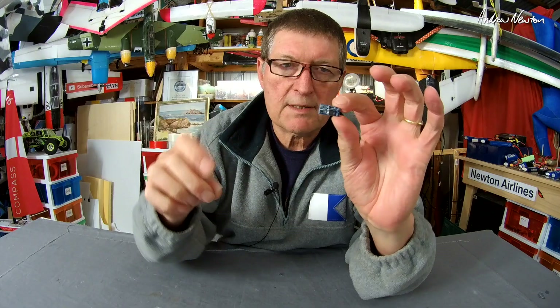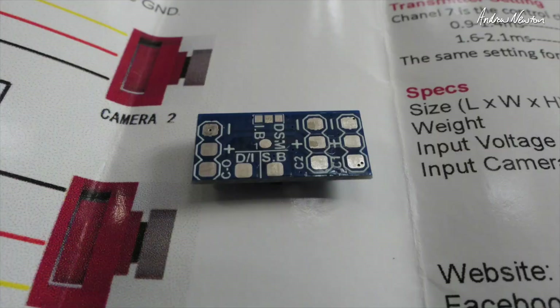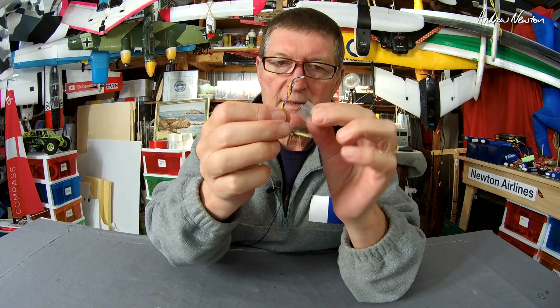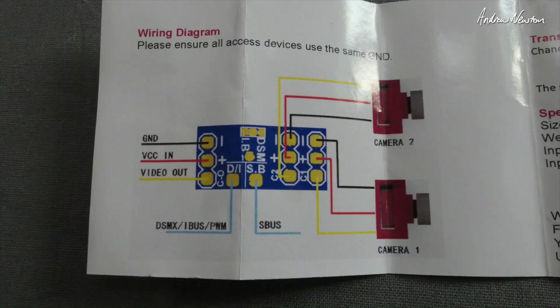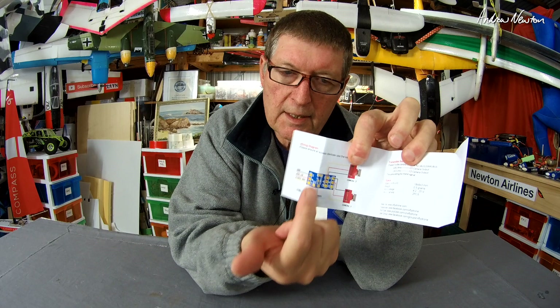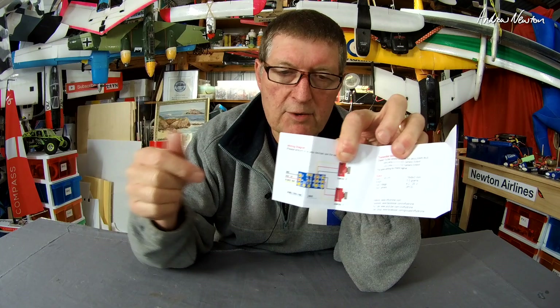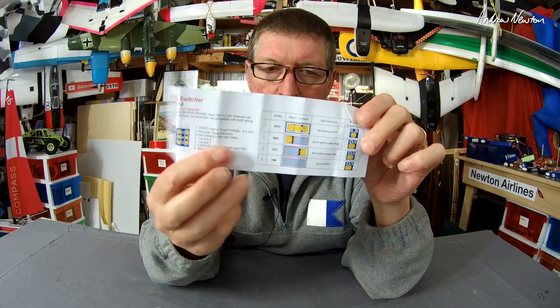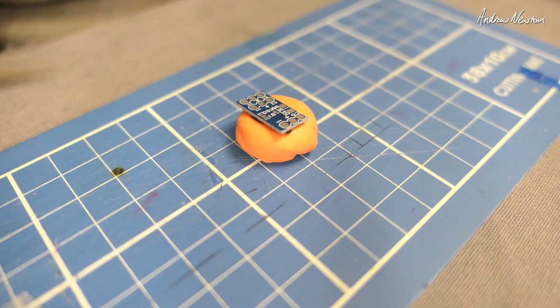Here's the little instruction manual, and there's the little unit — it's absolutely tiny. There's a little piece of heat shrink and some wires for wiring it up. There are three tiny little solder pads, and depending on which pads you join with solder you get SBUS, IBUS, DSMX, or PWM.